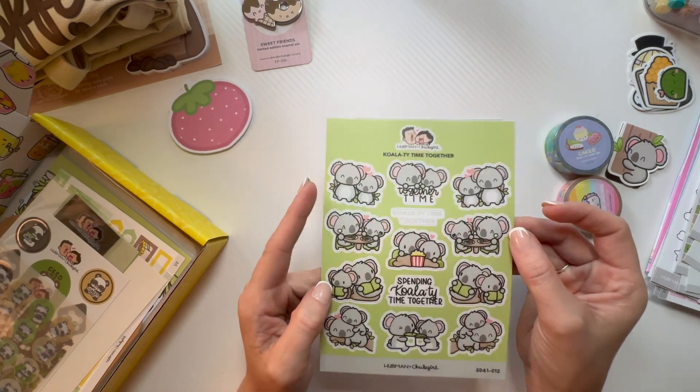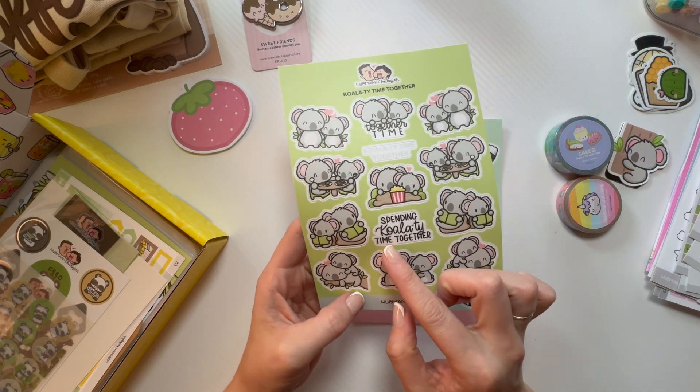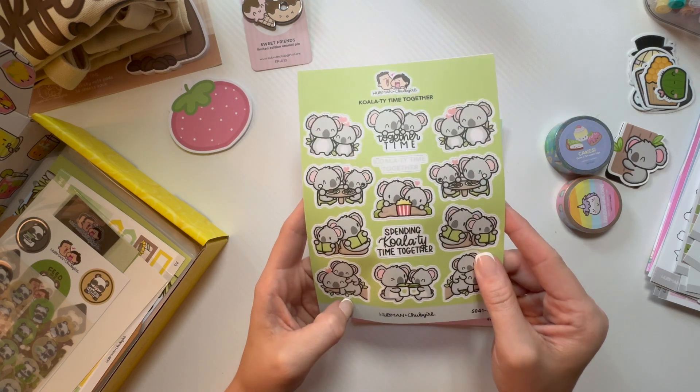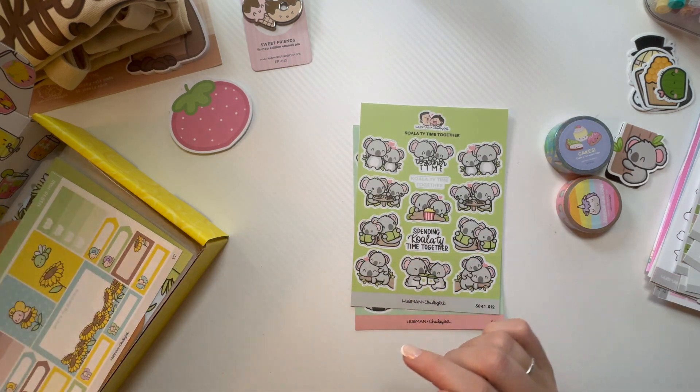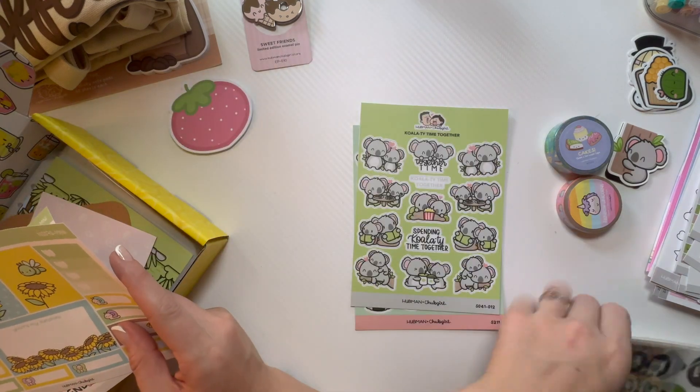Okay y'all, we still got a bunch of stuff. Let's roll — bigger sheet — 'Koala Time Together,' 'Spending Koala,' 'Koala Tea Time Together.' That's another pack so I'm going to do that in a second.